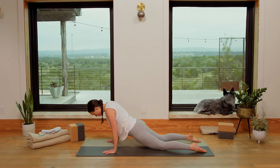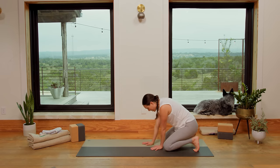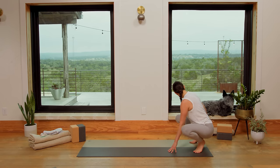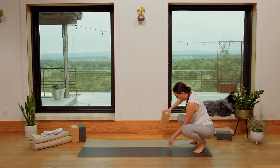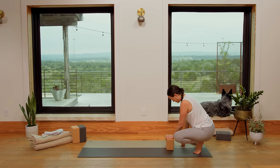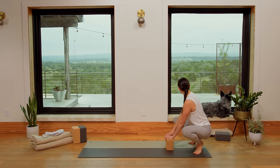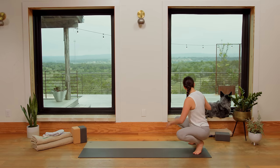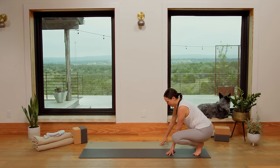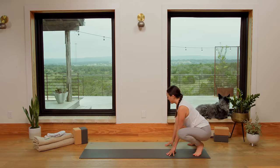Awesome. Press to all fours, curl the toes under, walk the hands back and we'll come into our little froggy squat. Always pull a block into the picture if you like. Benji quite picturesque in the windowsill — you can't write this stuff, you guys, you can't make this up. He loves to play with the architecture. Well done — quite the artiste.